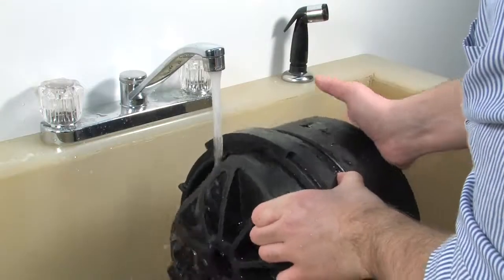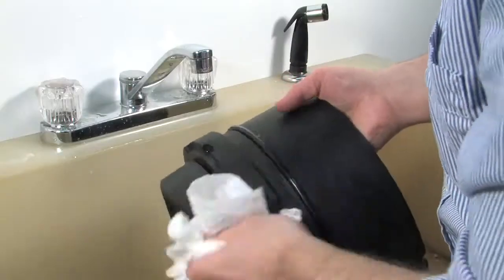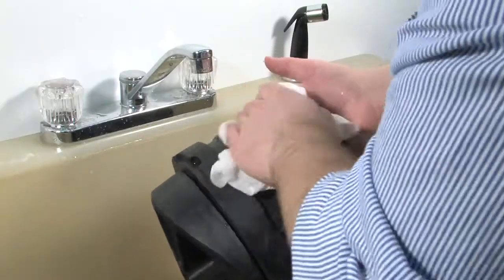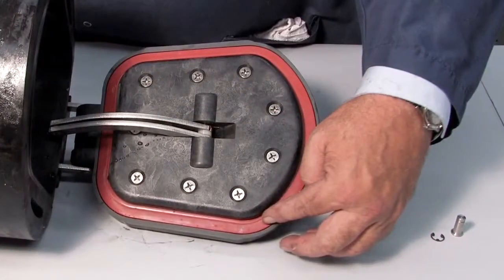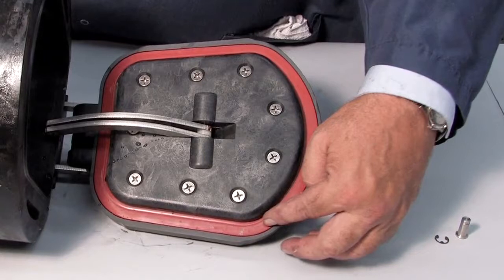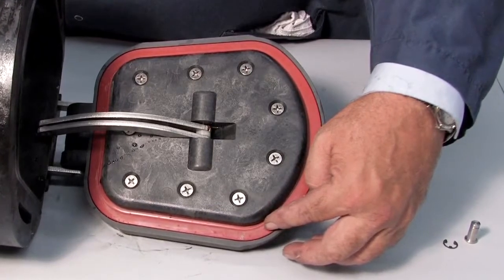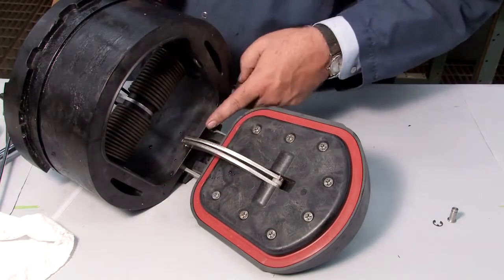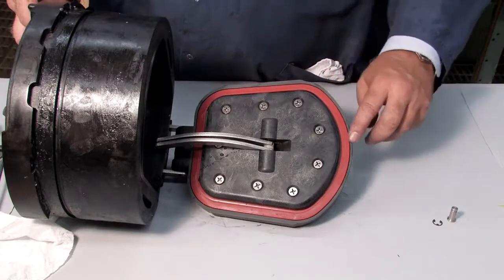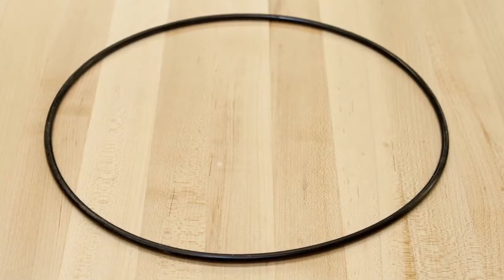Begin your inspection by cleaning the check with water to remove any dirt or debris. Once clean, thoroughly dry the unit before proceeding with the inspection. Damage or deeply embedded debris may be invisible to the naked eye and can only be detected by close examination and touch. Closely inspect all parts of the check, including the check body, the check clapper and sealing surface, the rubber sealing disc, and the O-ring and O-ring groove.